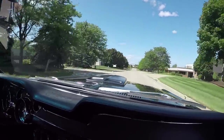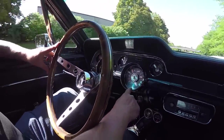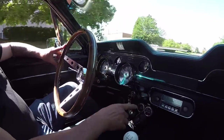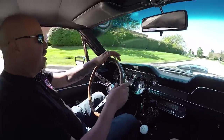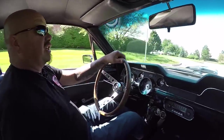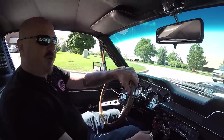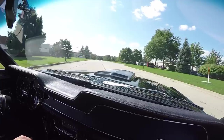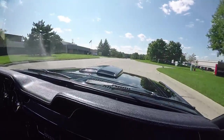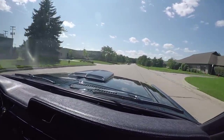Now look down here on the dash — the speedo is working. The tach is not working at this time, but we will make sure that's working. It's got an aftermarket radio in it, some aftermarket gauges, wood steering wheel. And of course, did I mention it was a four-speed? S-Code four-speed black Mustang — I don't know if it gets any better than that. Listen to that exhaust. I'm just touching the accelerator and she sounds great.